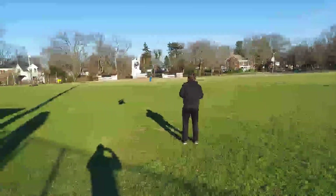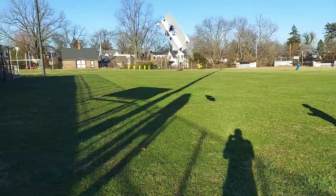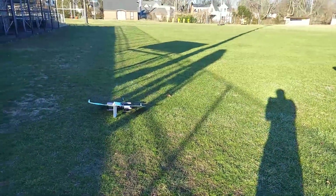As it turns out, the CG was very far off. I fixed it, and ended up having one successful flight.